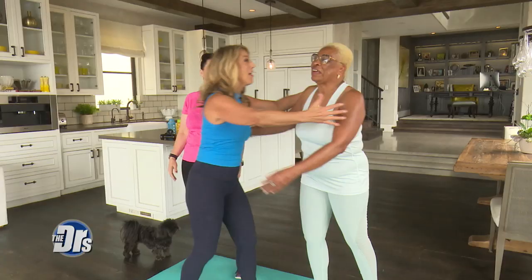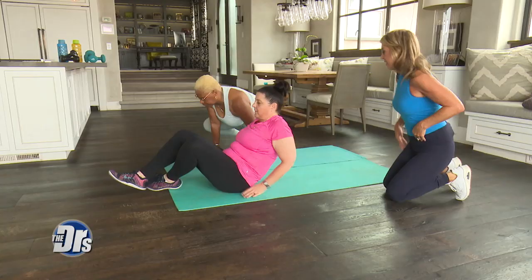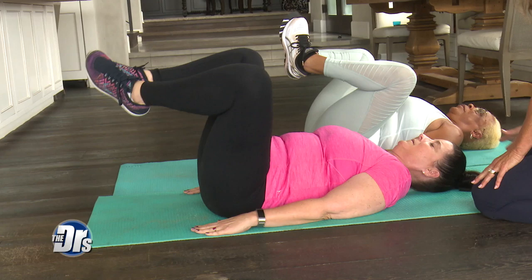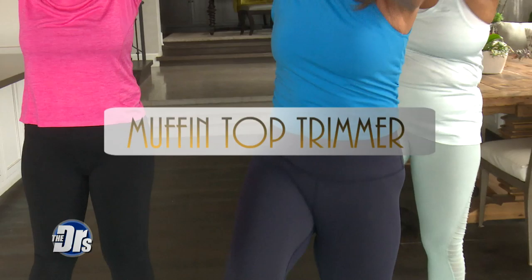I have easy exercises that you can do for your waistline, your belly, and your arms — and you can do them all at your own home. The first exercise is the Whittle Your Middle, which really flattens below the belly button. You lift your leg and hold the tilt up, and that way it works the lower top.